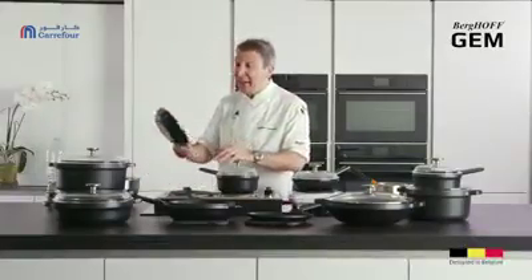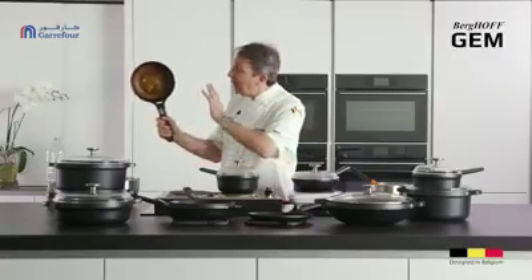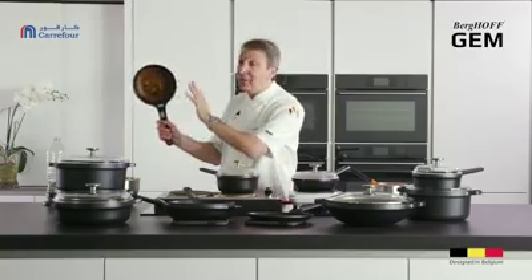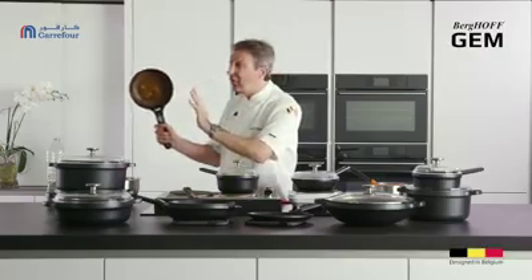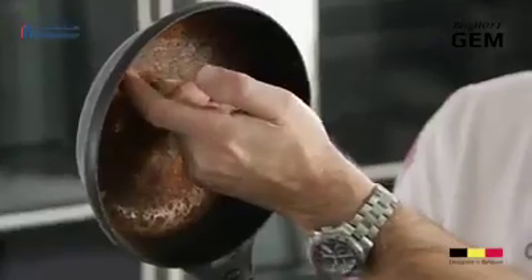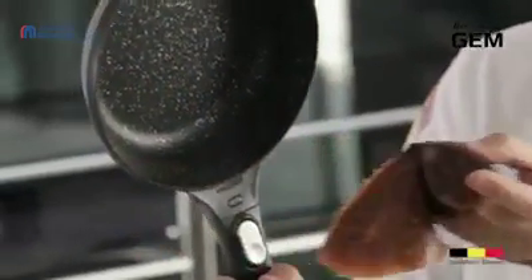Just to show you how non-stick this pan is — hopefully you'll agree with me that that's fairly well burnt. So if you burn anything to this degree, instead of scratching and scraping with scrapers to get it out, I'm going to show you something absolutely phenomenal on this new fernogreen ecological pan. Look, I can literally peel this out of the pan — absolutely amazing.